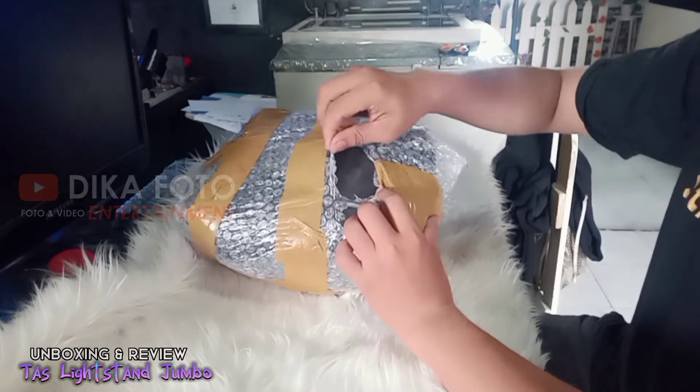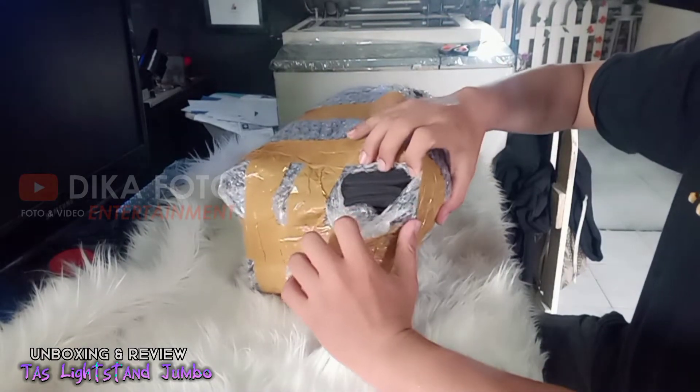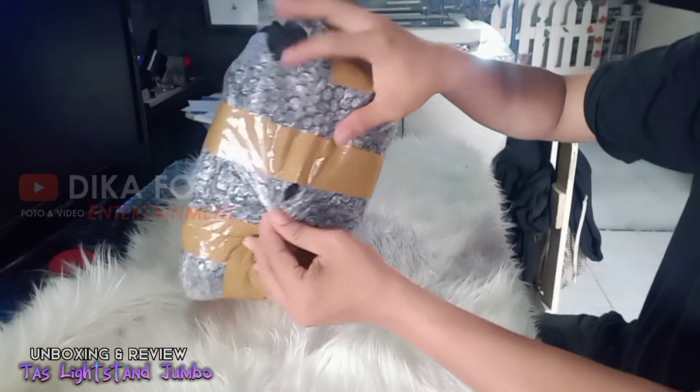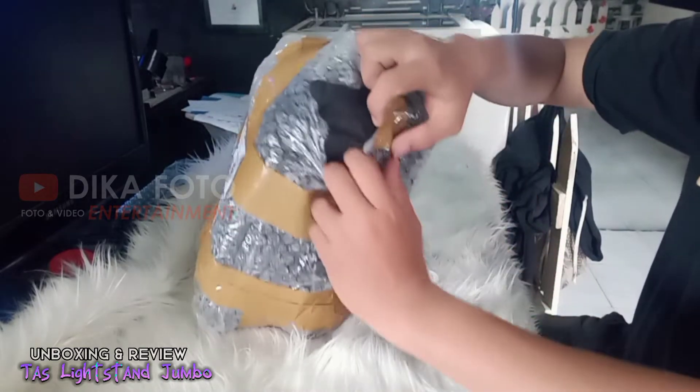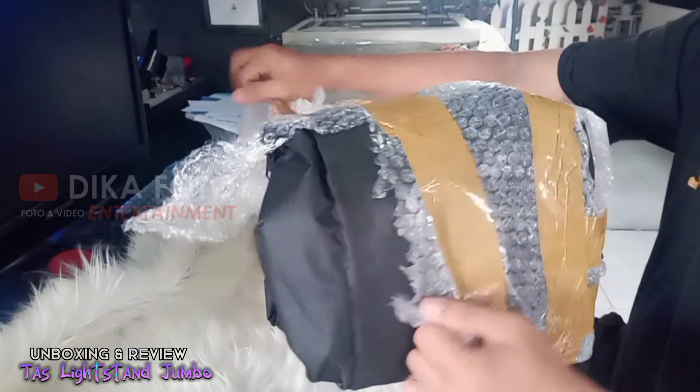Langsung saja kita lihat dulu dari packingnya. Ini sangat kurang memadai karena tidak ada lapisan apapun, dan langsung dilapisi secara langsung. Hasilnya seperti ini, mudah sekali untuk disobekkan.